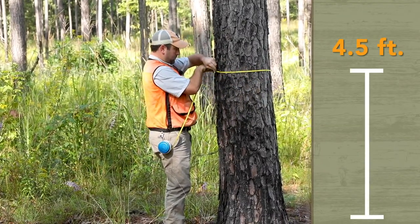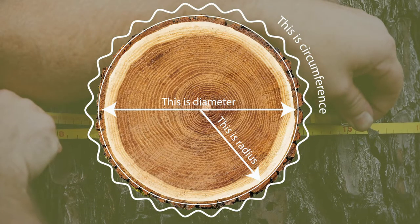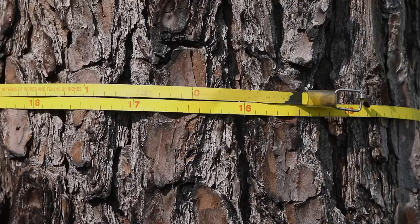Diameter is the cross-sectional width of a tree, but because we must measure the circumference of a standing tree, we use a special tape. This tape is called a diameter tape, or D-tape. It has markings that have been calibrated to allow the user to measure diameter directly from a measure of the circumference.